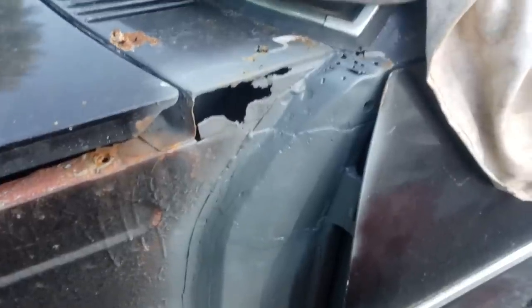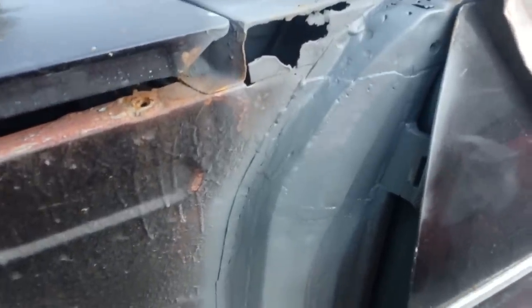Unfortunately it wasn't quite the full repair I was hoping to do, because the rot is going a bit too close into the windscreen and I'm not comfortable trying to repair it with the windscreen in place. The windscreen will have to come out, and now we're getting into autumn with dodgy weather, I think we'll have to wait to do that in the spring. But there's plenty to get on with in this video, so I've put that together and I hope you enjoy it.